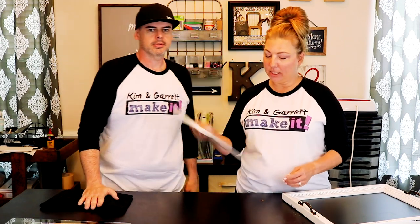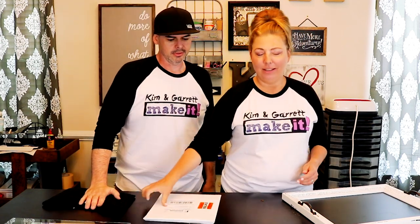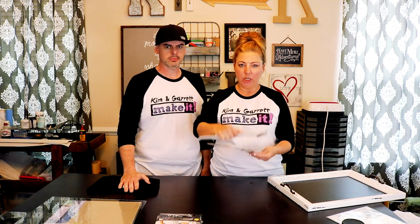We ordered emulsion sheets from Easy Screen Print — they came in this envelope. We're also using printable transparencies that we ordered off Amazon. It's a pretty simple three-step process: you're going to print on your printable transparency, lay the emulsion sheet over it, put a glass top on it, take it out to the sunlight and expose it.